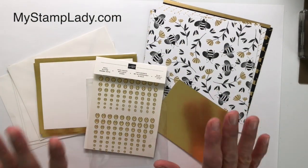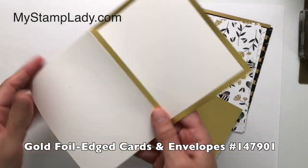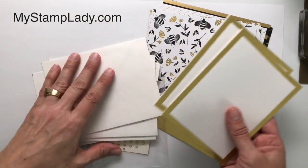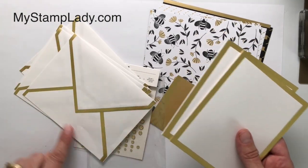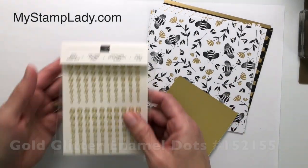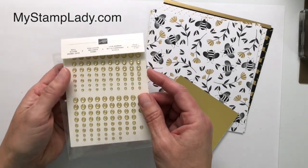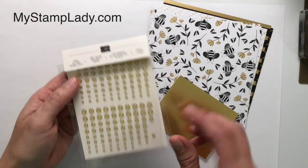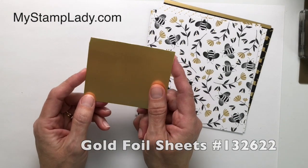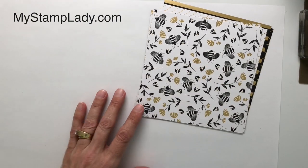The coordinating products available right now in the Stampin' Up! store include these gold foil cards. They come flat and you do fold them. They have a gold edged foil and come with coordinating envelopes that also have a gold foil edge. We also have the gold glitter enamel dots right now in the store — these are while supplies last, so you want to check those out. And then the gold foil, which comes in 12 by 12 sheets, two sheets per package. This works really well with the gold foil edged envelopes and the honeybee stuff.